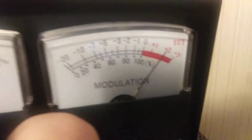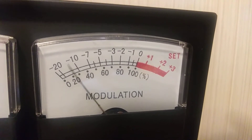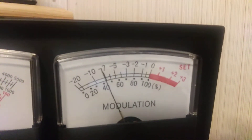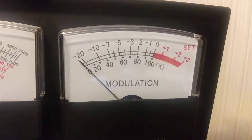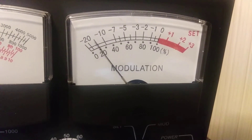Let's check this modulation real quick. Audio check — 1, 2. With the peak, if I could inject a tone into it we would see what it really is. With normal talk it looks kind of low to me — 50% or so. I never pay much attention to the modulation meter anyway.